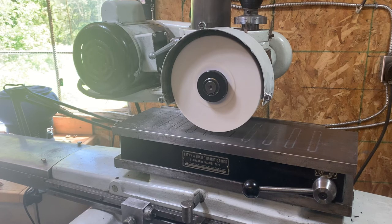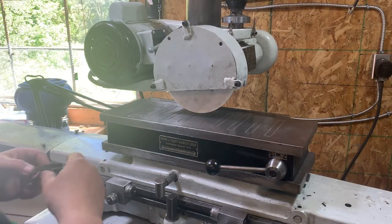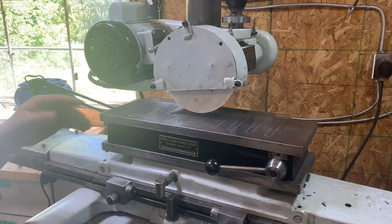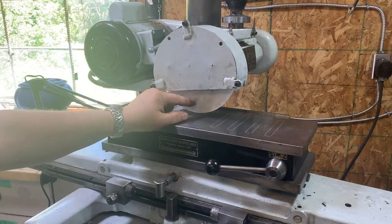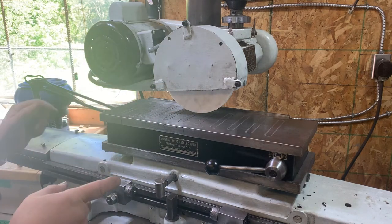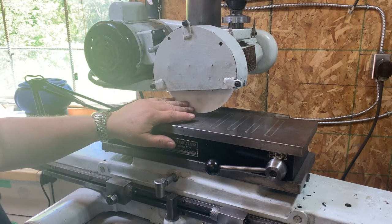Wow, what a difference! Right away I know it's made a difference because I don't see that cover moving at all. I'm going to stop the grinder and get a test piece. Before I grind anything I need to true my wheel again with the diamond, simply because I've rebalanced it and I wouldn't want to negate any improvement I made.